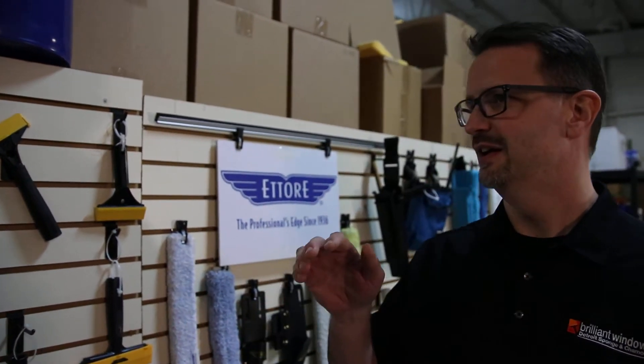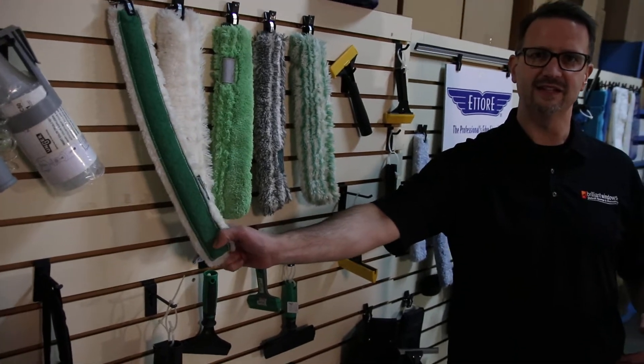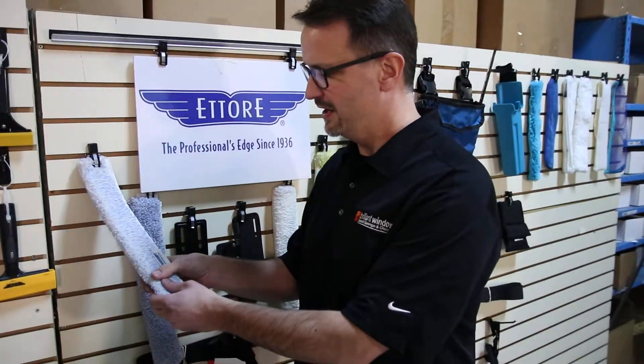One of your favorites is a great all-around scrubber that holds a lot of water. The fibers the sleeves are made from can vary. In your situation where you have extra stuff on the glass that needs a little extra abrasiveness, some of the other manufacturers we sell — Unger has one that has a pad stitched down the side of it. You can see this is pretty abrasive and it's safe for use on glass.